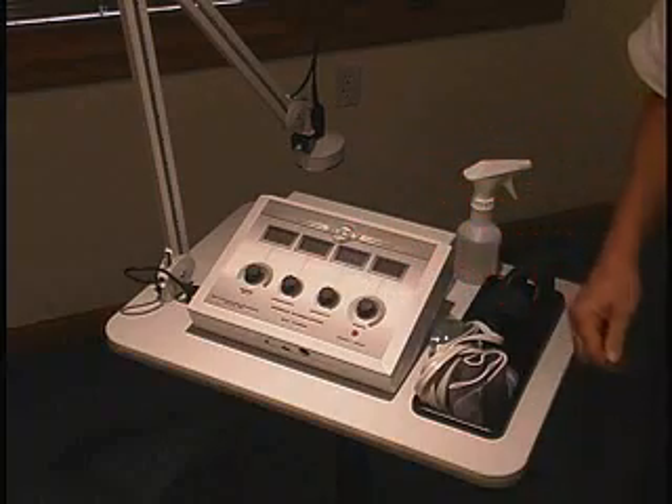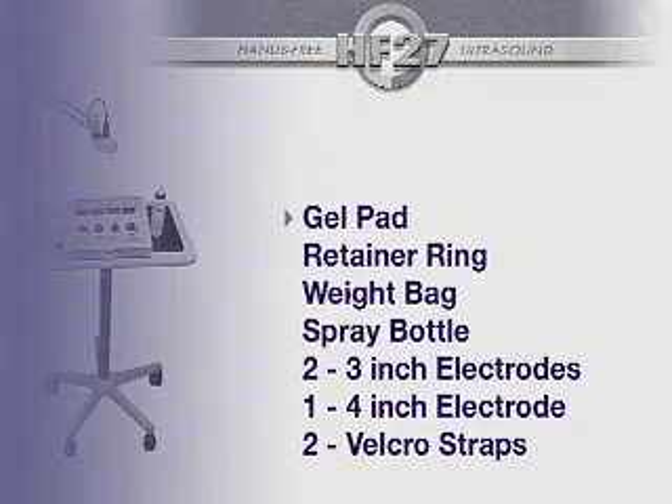The ultrasound can be used in combination with muscle stimulation through the sound head, or you can use muscle stimulation in one area and ultrasound in another. The HF-27 comes with a gel pad, retainer ring, weight bag, a spray bottle, two 3-inch carbon electrodes with wires, a 4-inch carbon electrode, and two Velcro straps.